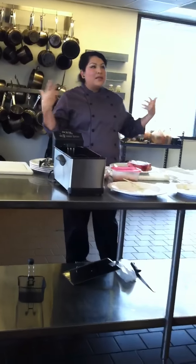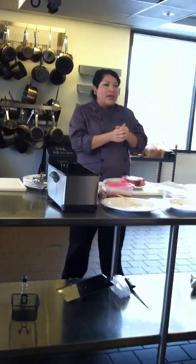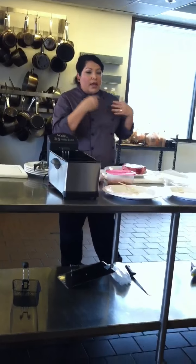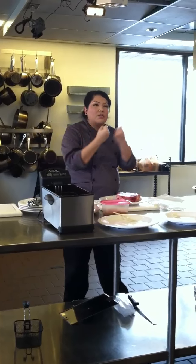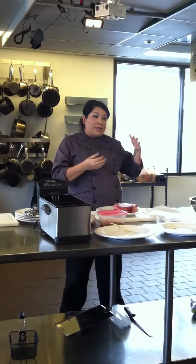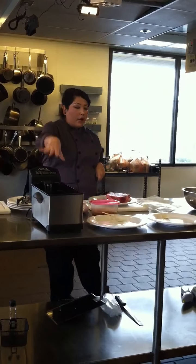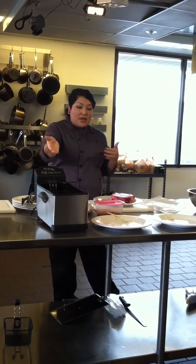What does sous vide mean? Sous vide means 'under vacuum.' When I say under vacuum, that means we're going to put our food into a vacuum environment. We're going to place it into a bath, vacuum out the air, and cook the food in a water bath. What's great about cooking in a water bath — I like to refer to it like a warm, perfect sweater that's always the perfect temperature.